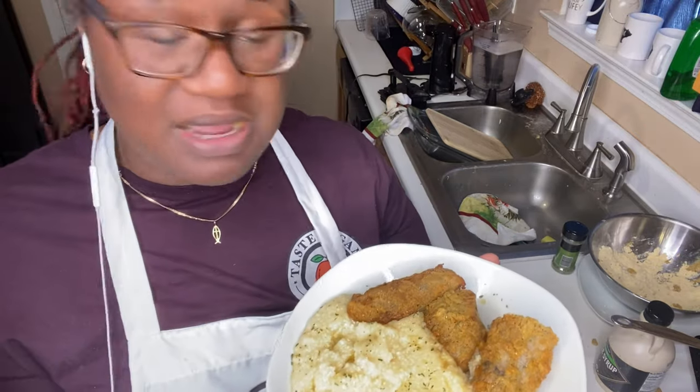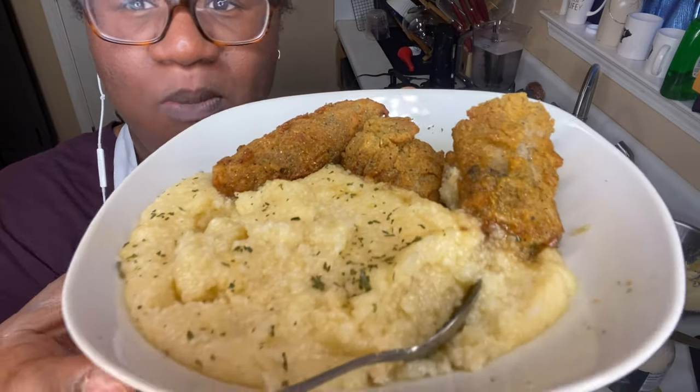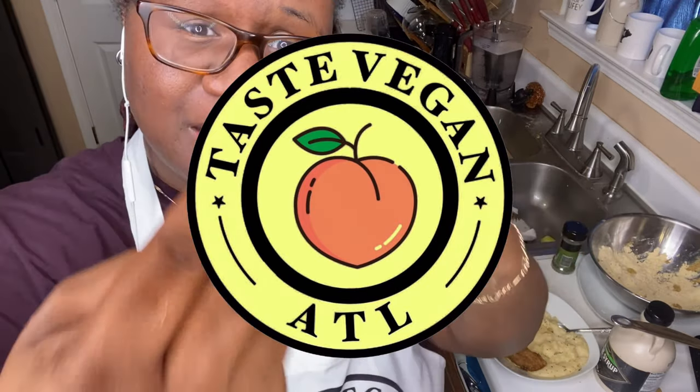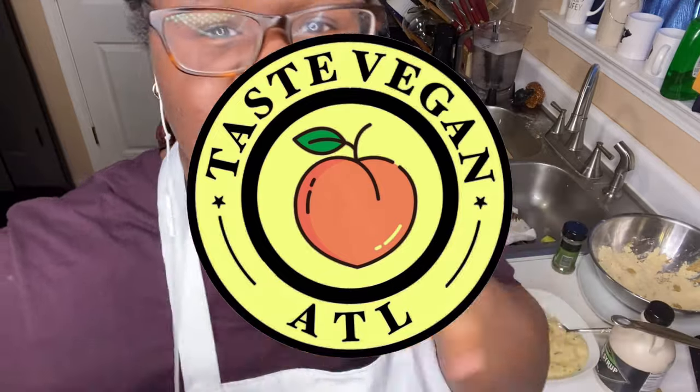I had to use this mic because I lost my other one. Remember to subscribe — I'm about to go sit down and enjoy this. I've been looking in the wrong spot the whole time! Bye y'all, thank you for watching, I hope you like my recipes — see you later!